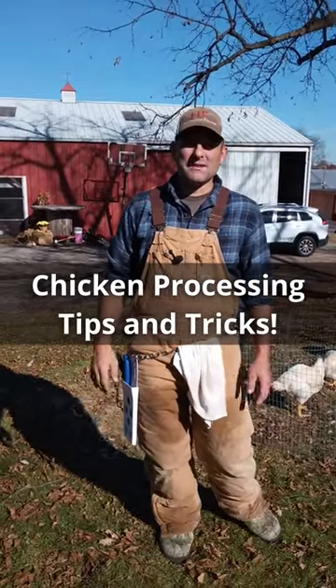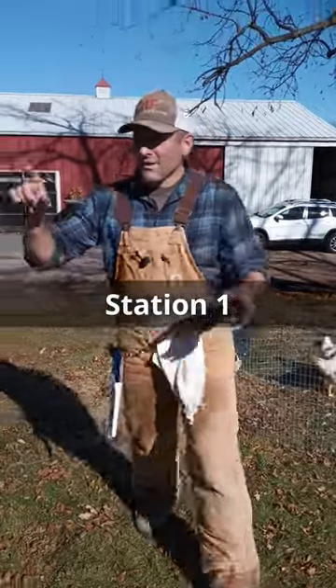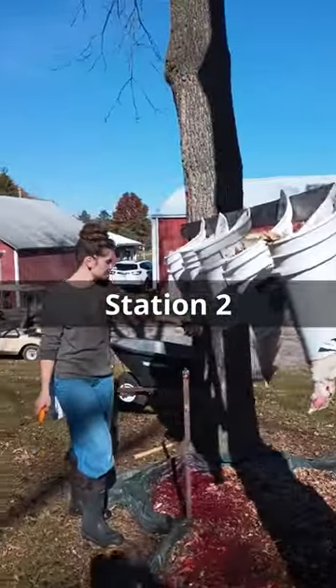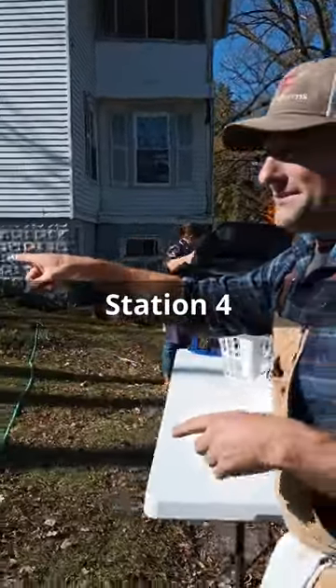Having the right station set up for your butchering day for your chickens makes all the world of difference. We have our chickens being held right here, we have kill cones over here, we have our chicken scalding station over here that Annie is doing right now, and we have our plucker over here.